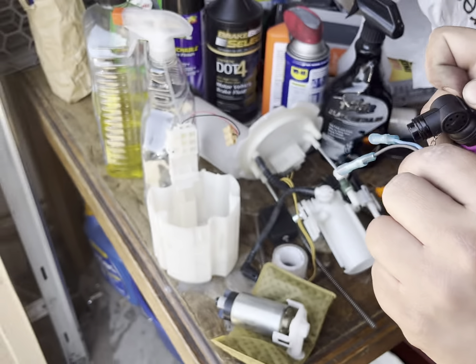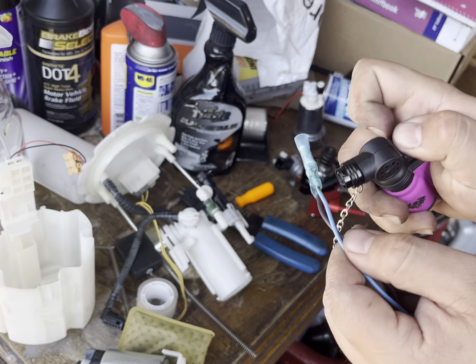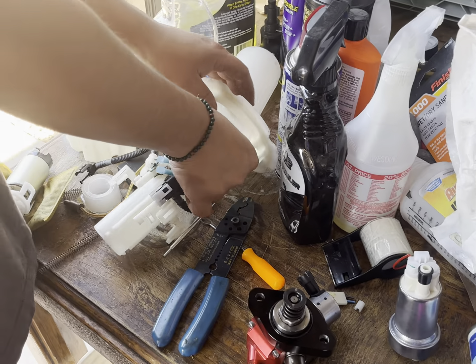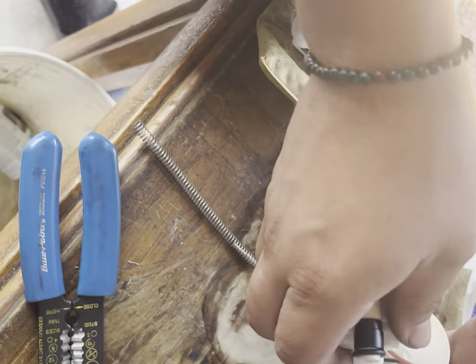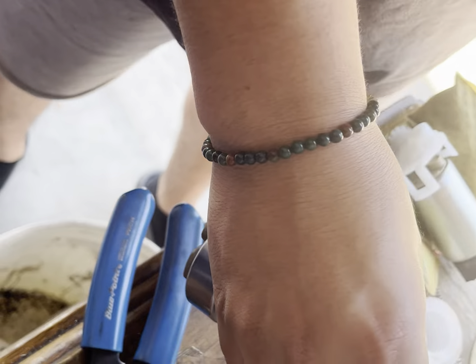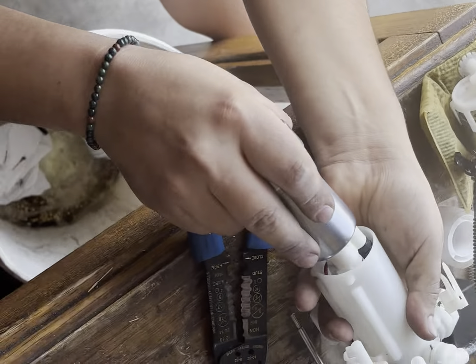We put it in — whatever that's called — and he crimped it. Now he's using that little torch thing; that thing's actually pretty sick. After he did these, they came out already. The red and black wires that connect to the new fuel pump, you gotta feed them through this side first before you connect them to the factory fuel pump wires.